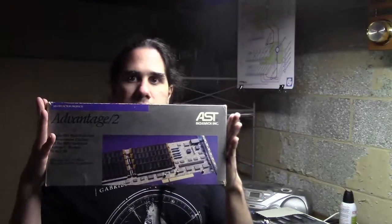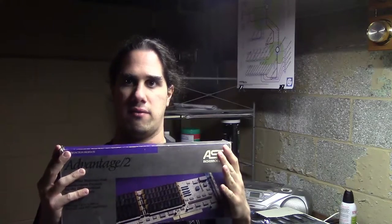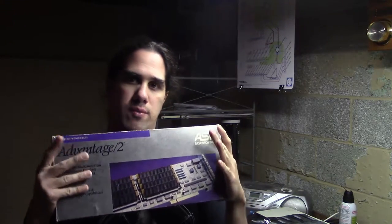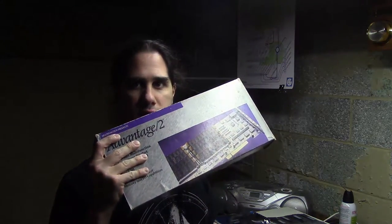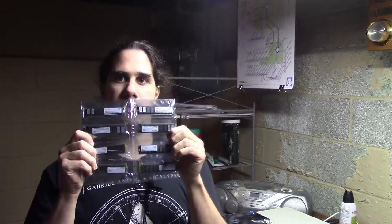Another thing I have is this card by a company called AST, which you may have heard of if you're a fan of the 8-bit guy. This is a memory expansion. Right now the PS2 Model 50 only has one meg of RAM, and this can add another eight. This card didn't actually come with RAM, so I had to get some. This is hopefully eight megs of RAM to go in that card, and we'll see if the machine can work with nine megs of RAM.